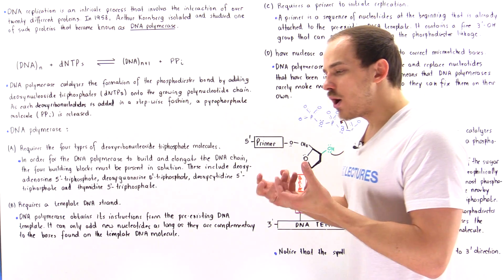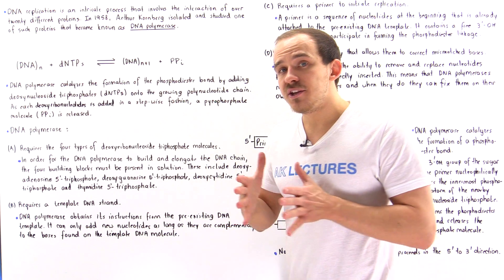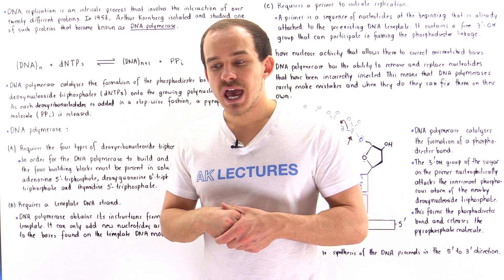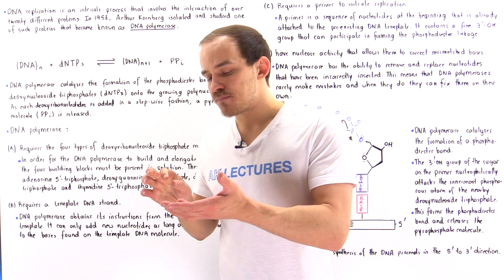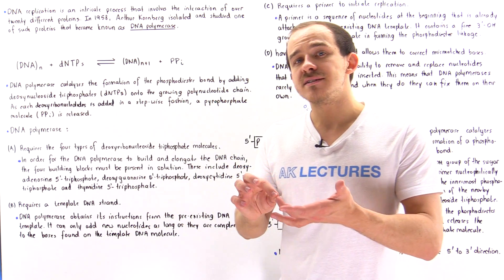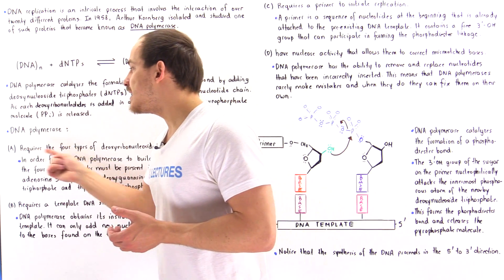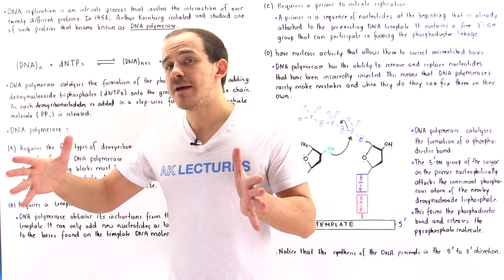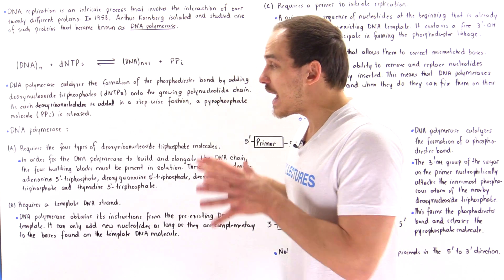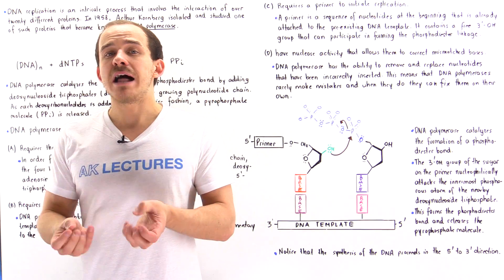In the same way that if we want to build a building, we have to have the bricks — the building blocks — to build a polynucleotide chain, we have to have the dNTP molecules, the deoxynucleoside triphosphates. There are four different types of dNTP molecules: deoxyadenosine 5' triphosphate, deoxyguanosine 5' triphosphate, deoxycytidine 5' triphosphate, and thymidine 5' triphosphate. For the DNA polymerase to build and extend the DNA polynucleotide chain, it has to have those four nucleotides available in solution.